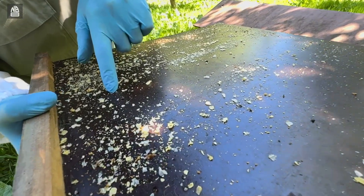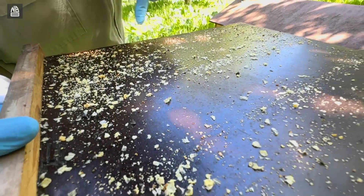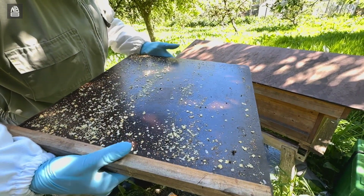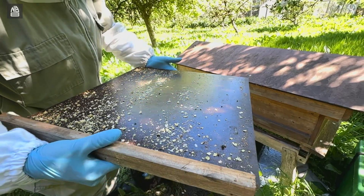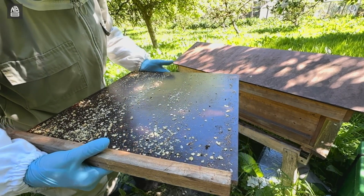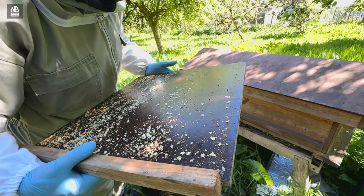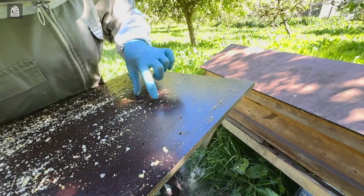I've learned a huge amount in the process, and it is transforming my beekeeping. I feel that I've only picked the low hanging fruit in terms of understanding what's going on in the debris, but there is such a huge story to tell there about the colony and the wider environment.